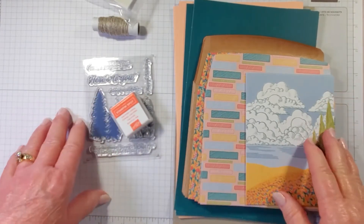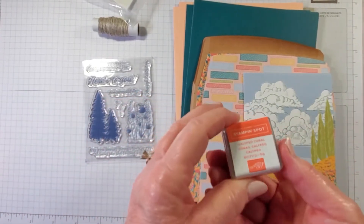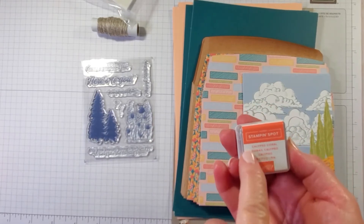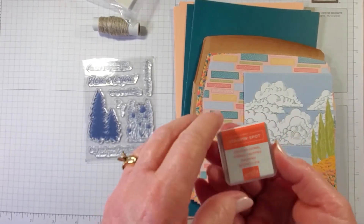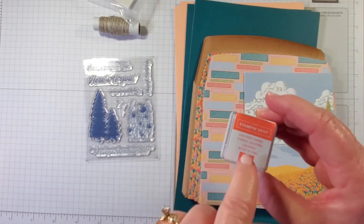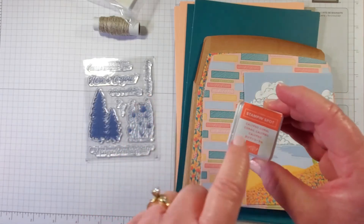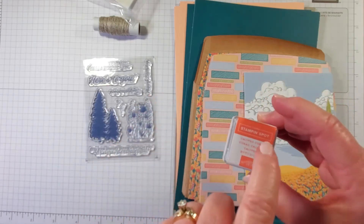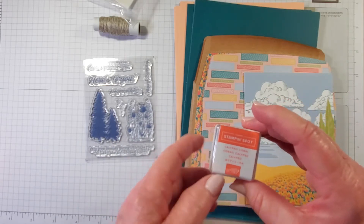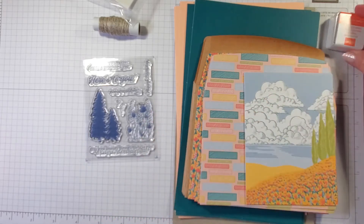Let's go ahead and make one of each of the two card designs. The ink spot this month is Calypso Coral. Paper Pumpkin will never repeat the same color ink spot in a year, so every year you get 12 different Stampin' Spots — one comes in every month and they do not repeat colors within a year.